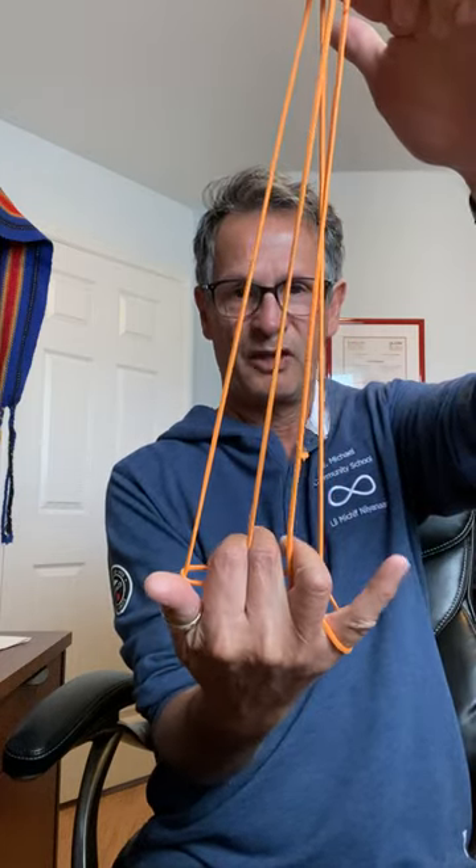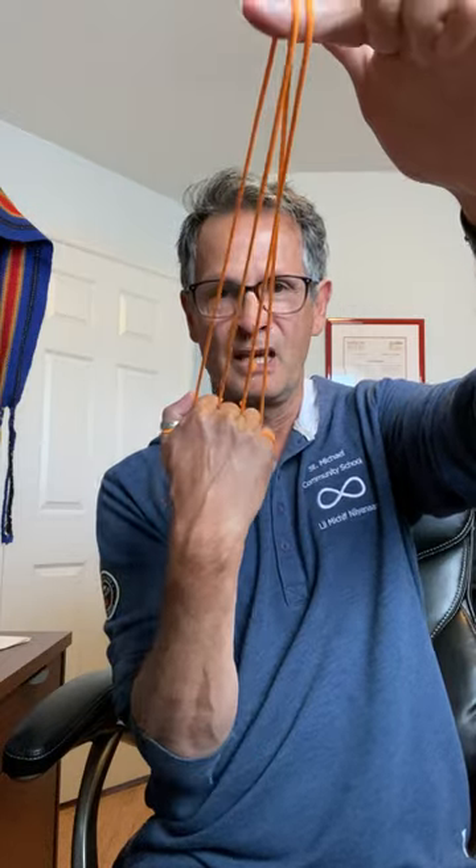One, two, three — see how they all go in? Once they're in, I just drop this behind, and when I open up my hand I will see a string that goes right across like that.